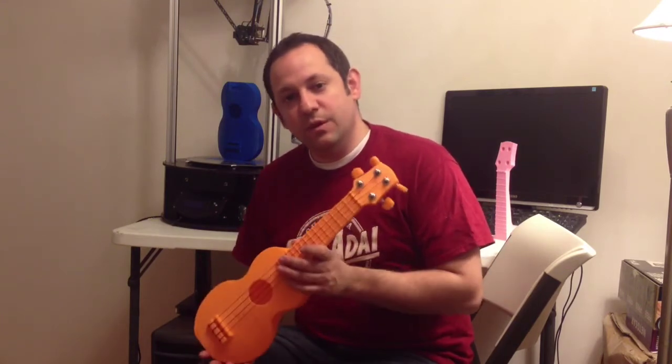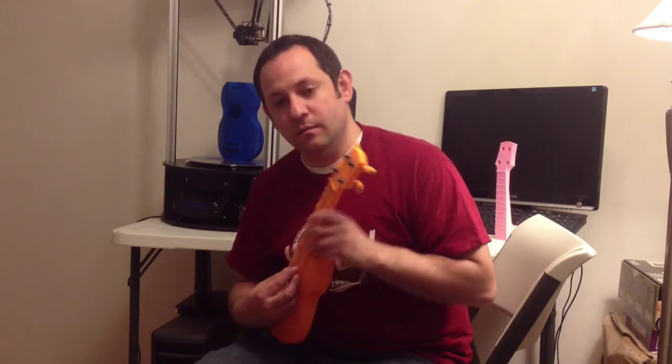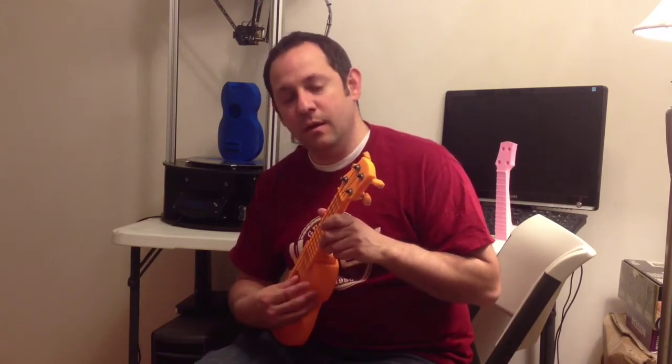Let's walk through how you tune the ukulele. We're going to use standard tuning, which is G, C, E, A.